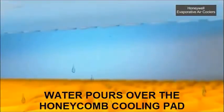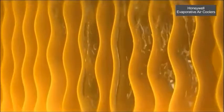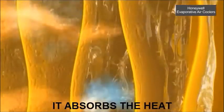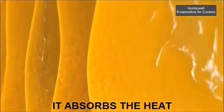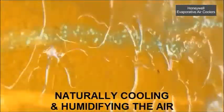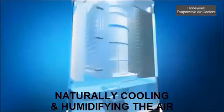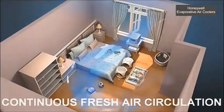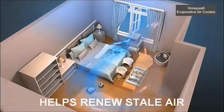Water pumped from the water tank pours over the honeycomb cooling pads. As warm air passes through the wet honeycomb pads, they absorb the heat, naturally cooling and humidifying the air. A powerful fan then propels the cool air into the room or outdoor area. This continuous cycle of fresh air circulation helps to renew stale air.